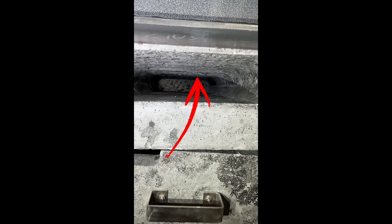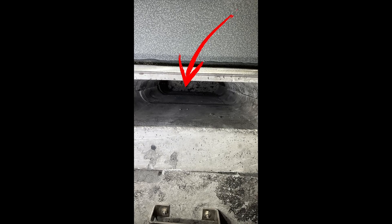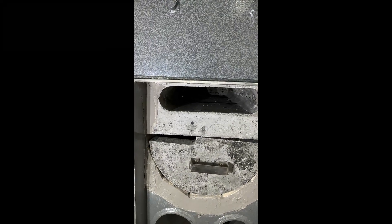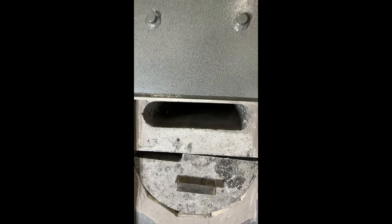You'll see the slots up above. The air comes down through and goes to the back of the boiler, and there's a slot in the back — it's really hard to see — but there's another slot in the back on the bottom. The air flows down through there into this bottom chamber.